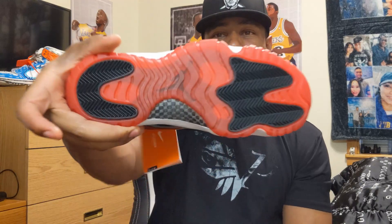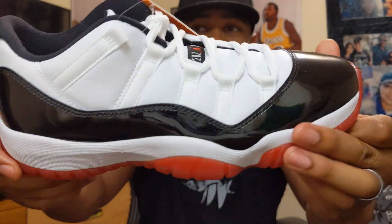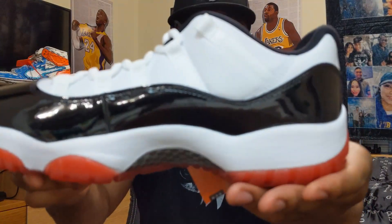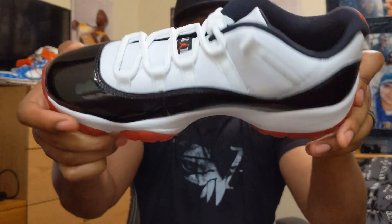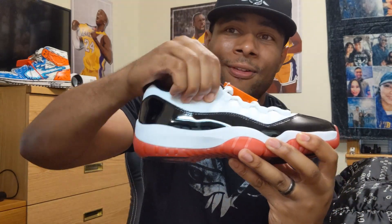Y'all have a great day, thank you for watching. Make sure you like, comment, and subscribe. Tell me if you like these shoes — is this dope to you? I mean, the concept is hard; that's why I can't get over the fact that the concept of this shoe is super hard. I like the idea, I just don't like how they executed it. They could have executed this way better — it's just this white trash leather. Come on Jordan, why y'all giving us the boo-boo leather?